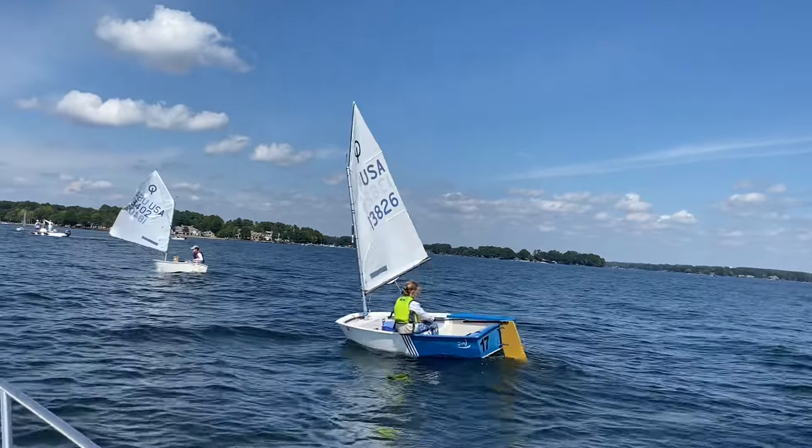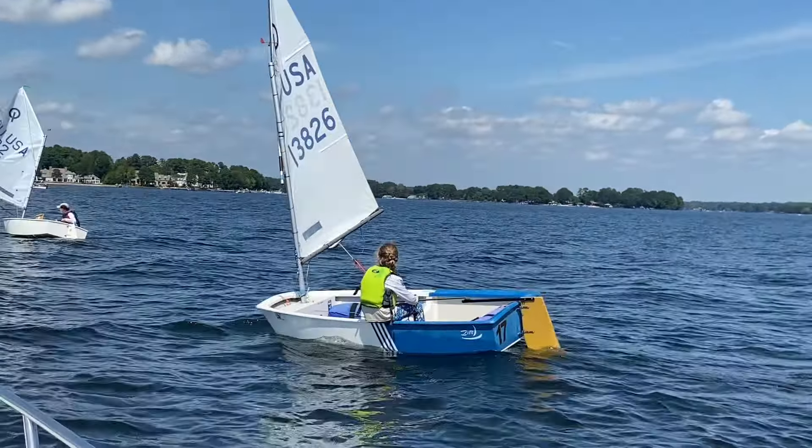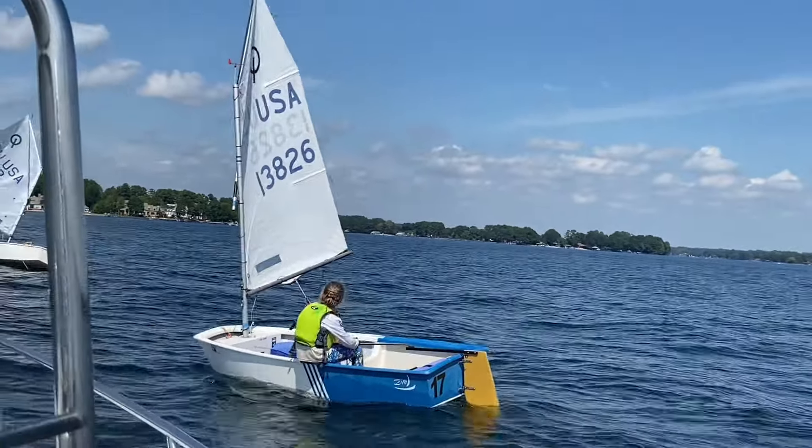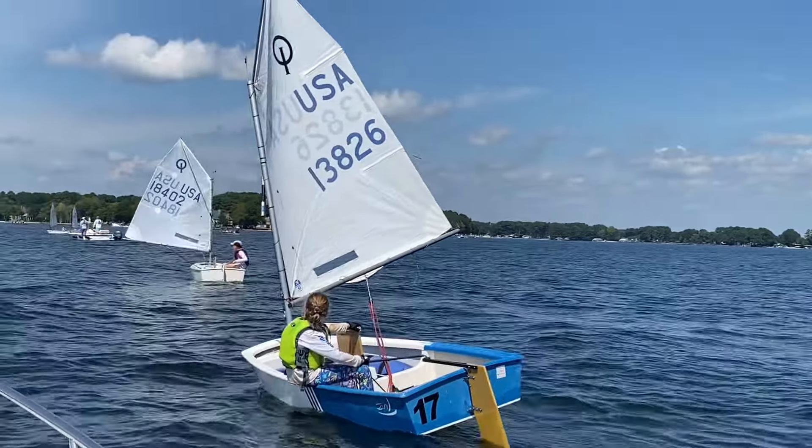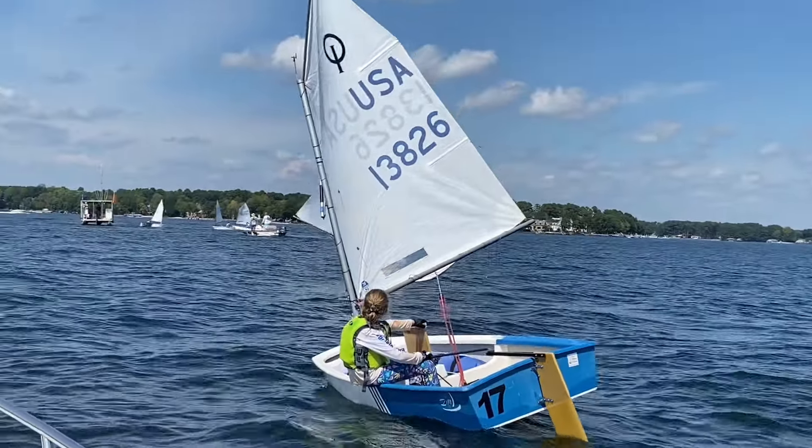You know where to go. Balance there. Heel the boat out as much as you can. That's building our downwind speed by heeling that boat to windward. You have your sail all the way out. You're scooted forward. Knees together.